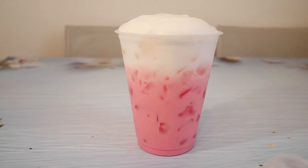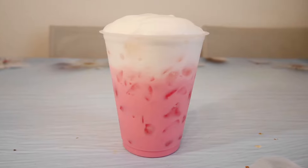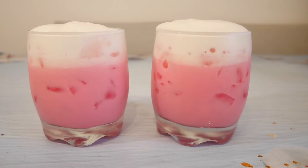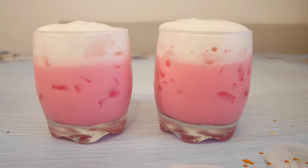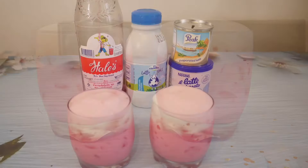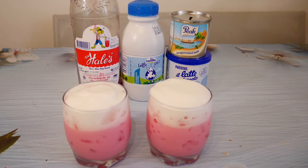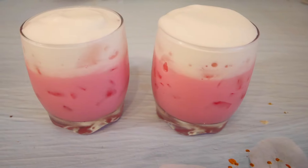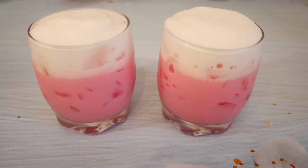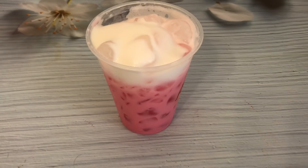Hi guys! Today I will show you how to make pink milk, or nom yen in Thailand. This is a very popular Thai drink and probably the easiest drink to make. It's sweet, creamy, and refreshing. Pink milk is a sweet drink similar to a strawberry milkshake, made with the famous herb boil sala sai syrup. Stir and serve in under a minute.